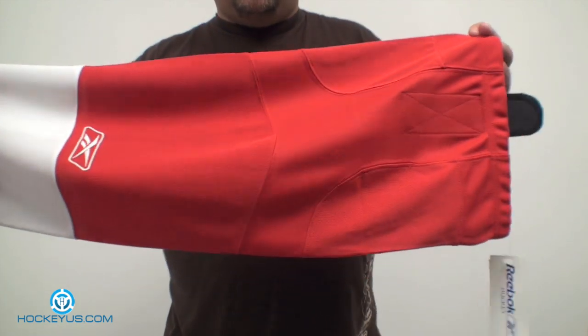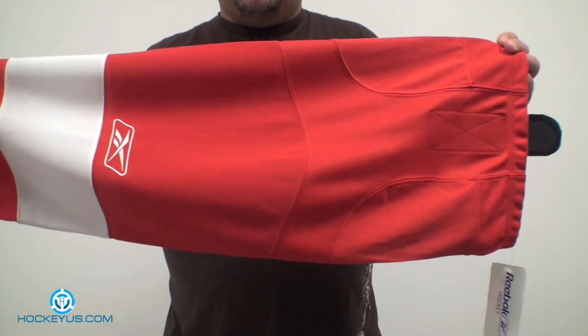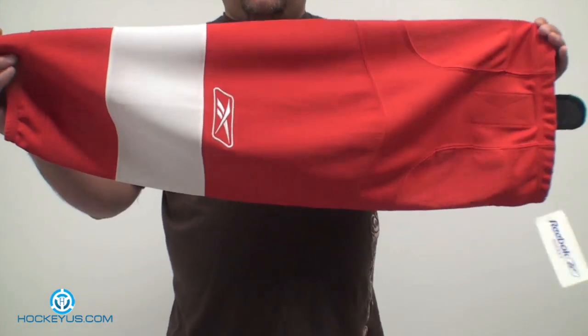It only comes in two sizes — adult and junior, that's it. So this is a pretty big sock, but it does fit tight. It's not like a regular knit sock; it does fit a little tighter than that.